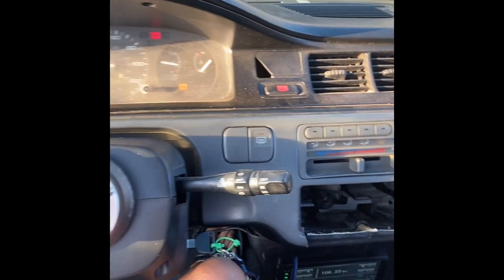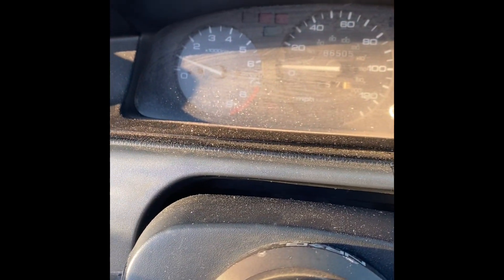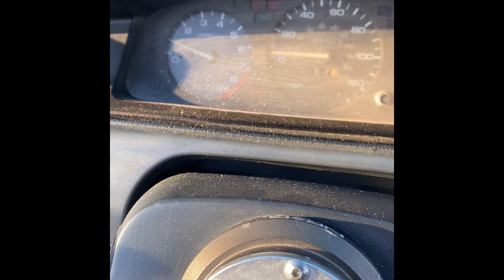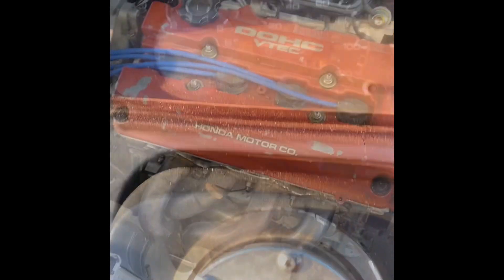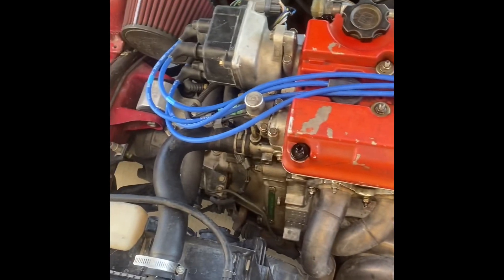Alright, so it's been a full 15 minutes, still good. The heat's going up a little bit. Let's go ahead and give it some gas, let's try to rev it up past 3000. Right there — that's where it does it. Let's get some gas and let it warm up a little bit.